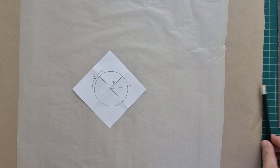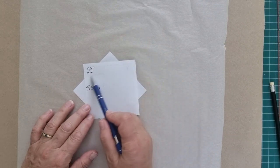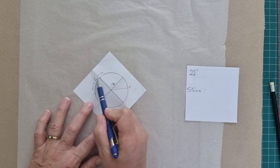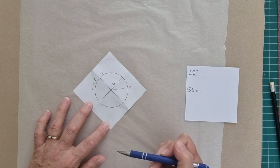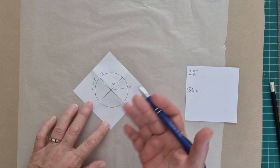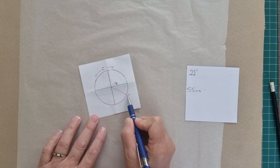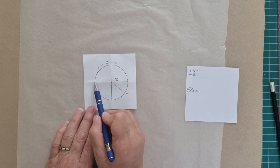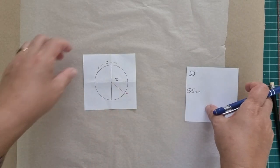Before we start, we're going to have a little math lesson. My head measurement is 22 inches or 55 centimeters - that measurement is the circumference, the distance all the way around. We want to find the radius of the circle so we can draft our pattern. The radius is the distance from the center point to the outside of the circle. The diameter is the distance straight across the center of the circle.